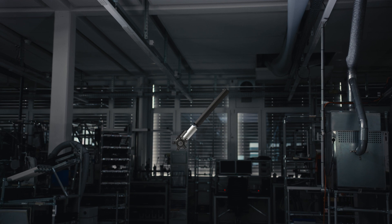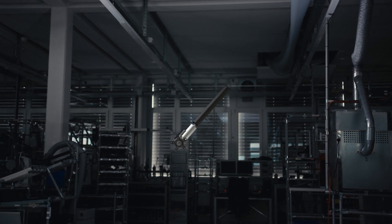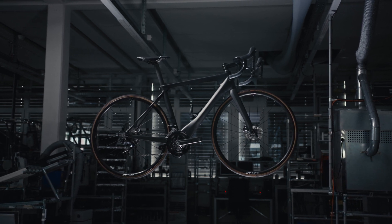Maxson has been building precision electric motors for 60 years. We have put this experience to use by developing a lightweight mid-mounted motor system for e-bikes.